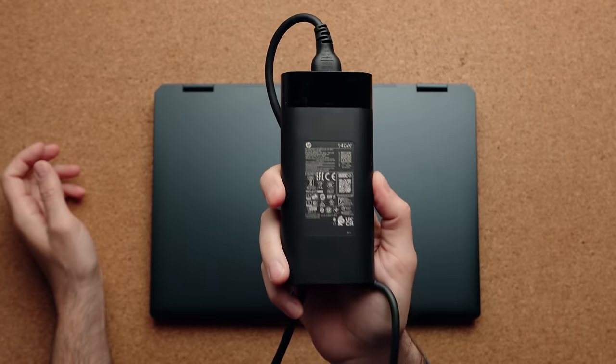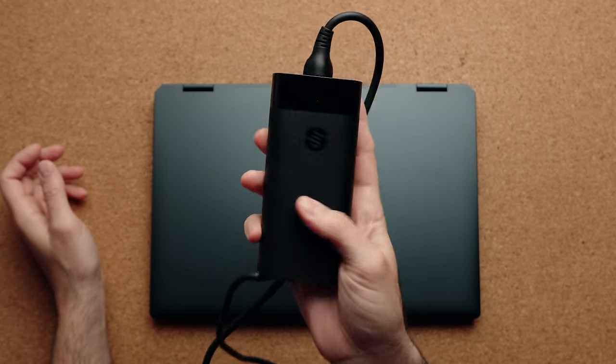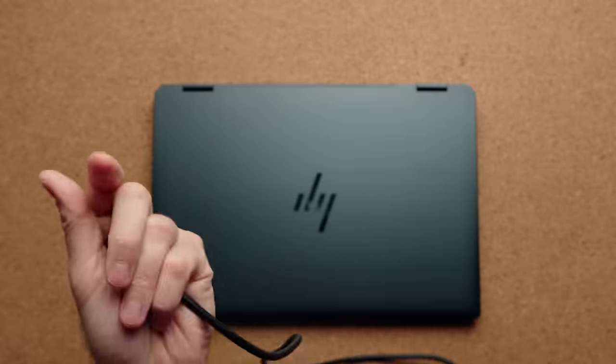This has a bigger 140-watt power brick compared to the 14 inch model, since it comes with a dedicated GPU, but it uses a Type-C connector which is great. If you lose this power brick you don't need to find a proprietary replacement — you can just go on Amazon, find a 140-watt GaN charger, and use it with this laptop.